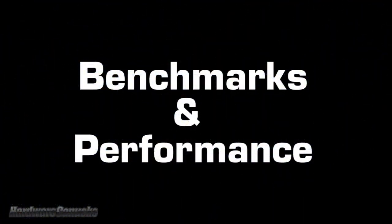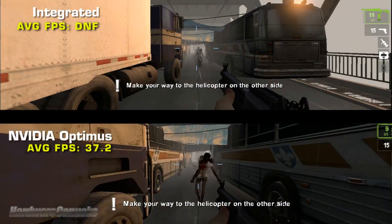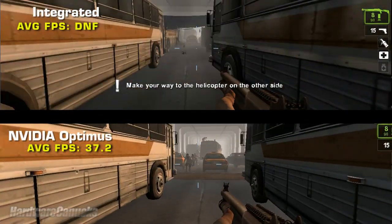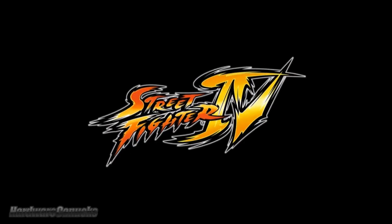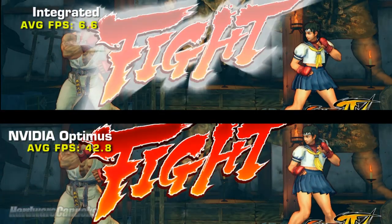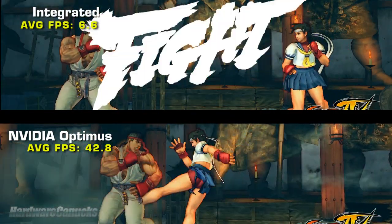With the demonstration done, let's check out how well Optimus and the video card actually perform. In Left 4 Dead 2 with quality settings at low-medium, the integrated graphics couldn't even finish the benchmark, while the discrete card enabled by Optimus plays with perfectly usable frame rates. In our next demo, we actually got to play the whole thing with integrated at 6 frames per second. NVIDIA graphics — completely smooth.